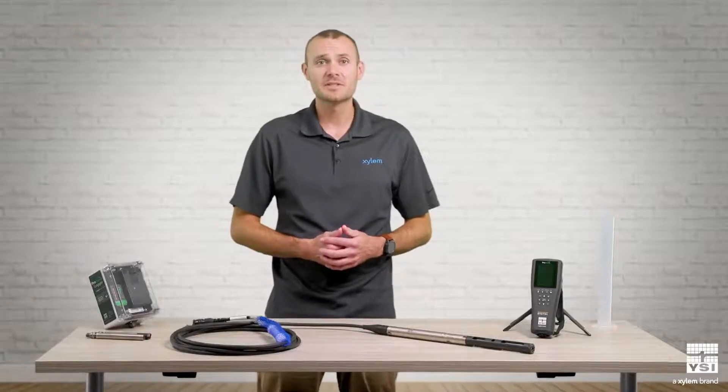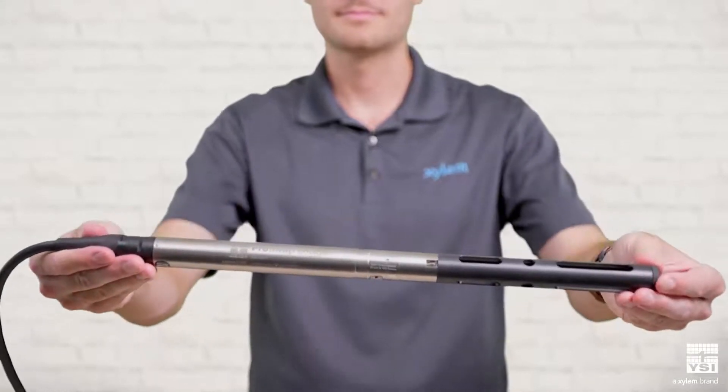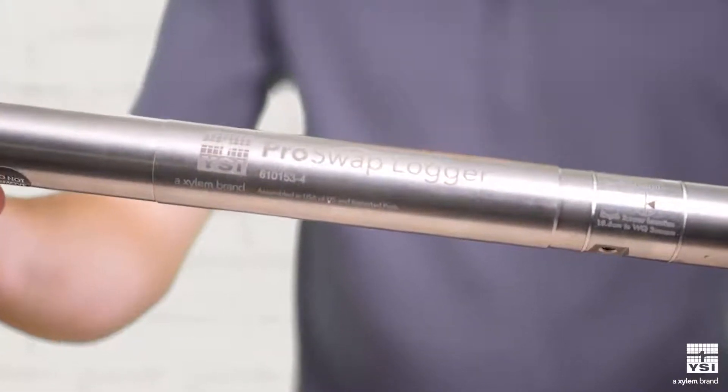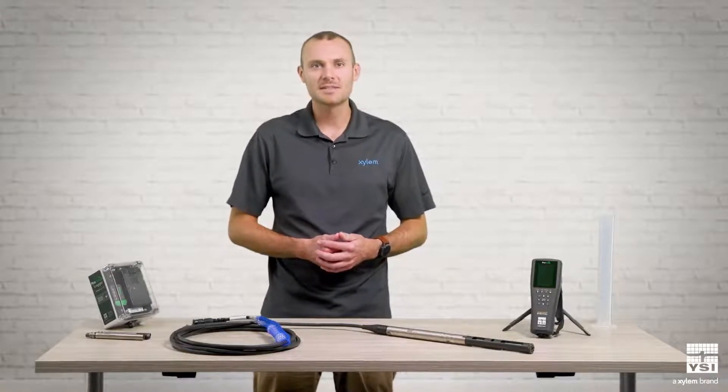Hi, this is Zach Henderson, product manager for YSI, a Xylem brand. In this video, I'm going to cover four decisions to make when selecting a ProSwap logger for your application. The ProSwap logger is a powerful and cost-effective water quality and level monitoring instrument. It's fully customizable and perfect for short and long-term deployments. To make sure you have the best system for your application, there are four key decisions to make.